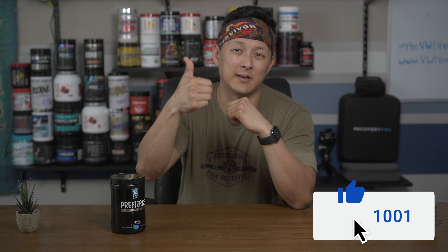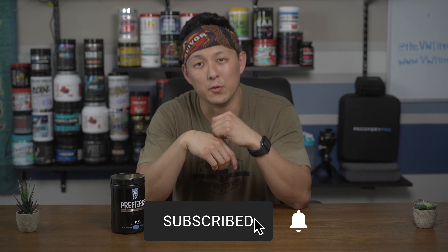Hope you're all staying safe out there and quarantining. If you enjoyed this video, make sure you smash that thumbs up button, hit subscribe and the bell for notifications, and as always we'll see you in the next one.